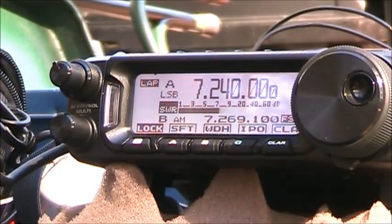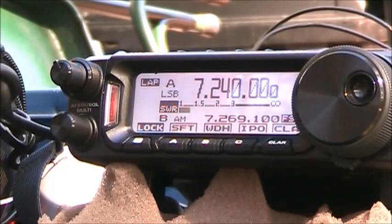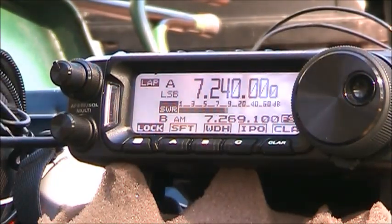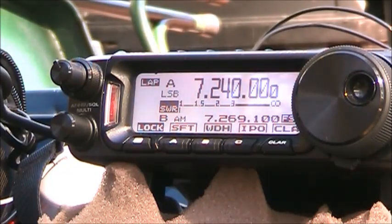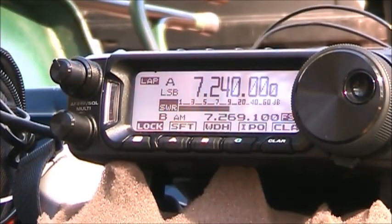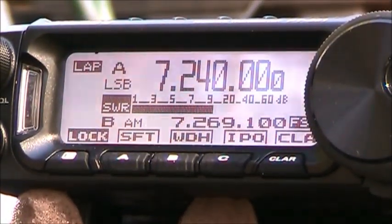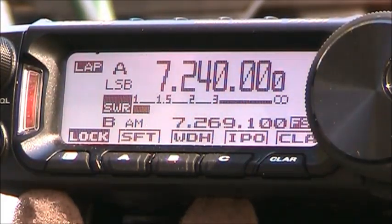We're going to test out this antenna again on 40 meters and Steve is going to test it out. Kilo Mike Four Sierra Lima Whiskey — QSL, you're five-nine into Georgia.